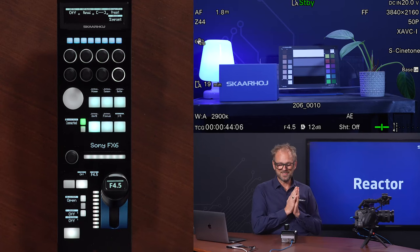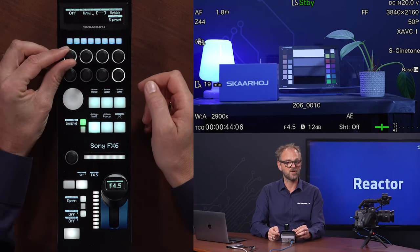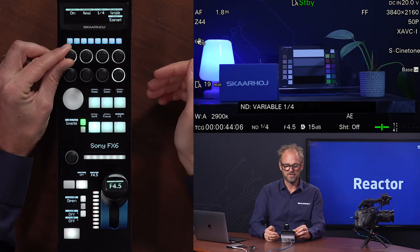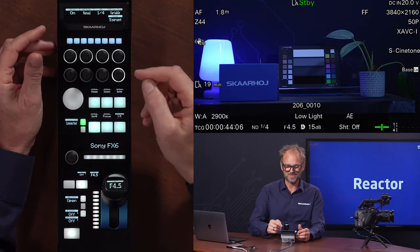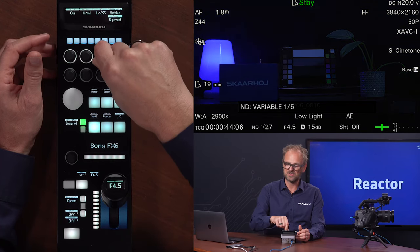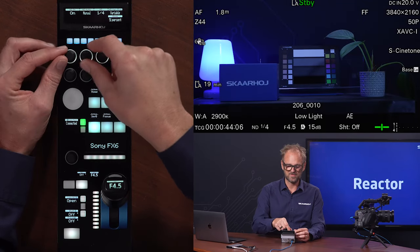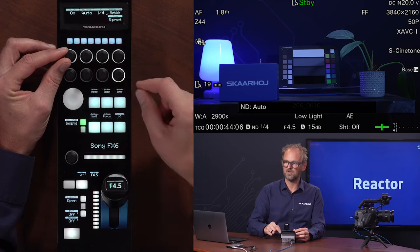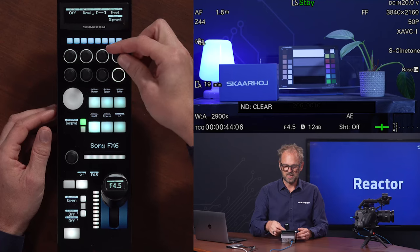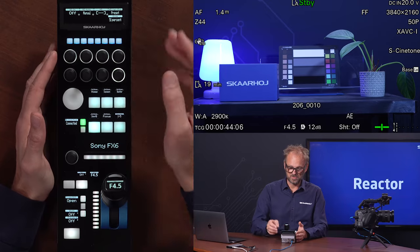The ND filters is another interesting story of this camera. It is currently set to preset, but if I turn it to variable and turn it on, you can actually audibly hear the ND filters in the camera — there was a motor. So right now we are in manual mode with the ND filters, and turning this knob, I can actually adjust the ND filters more or less steplessly. I can also turn it from auto to manual. These settings are essentially a reflection of what you find in the menu of the camera.